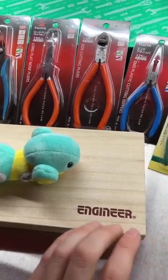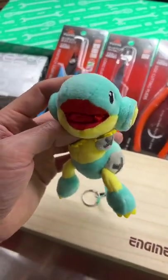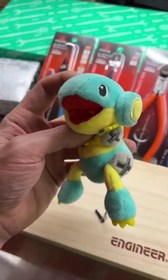This time we're going to look at Engineer. We haven't talked about this brand in the past. This is Engineer's mascot. His name is Nijisaurus. He is an intergalactic screw-eating dinosaur.